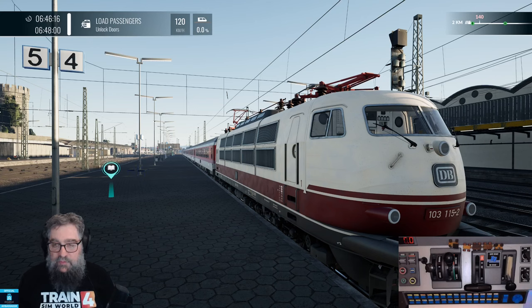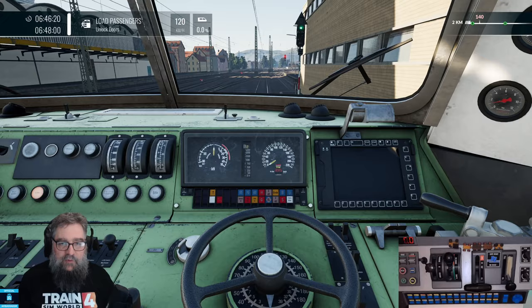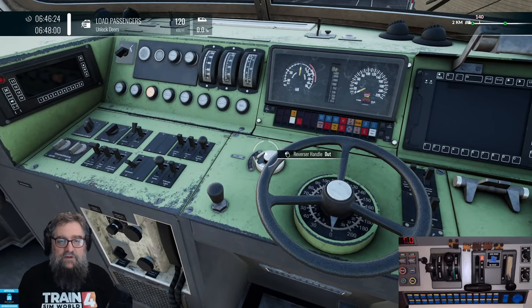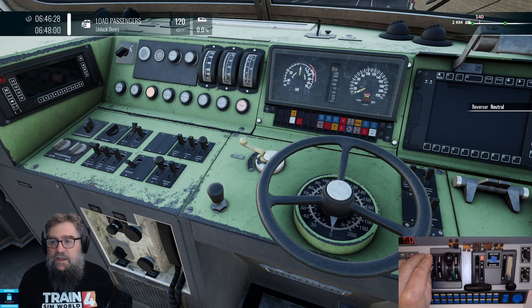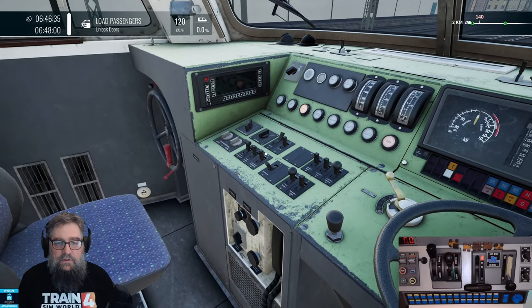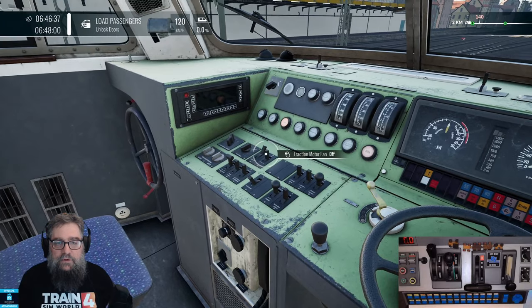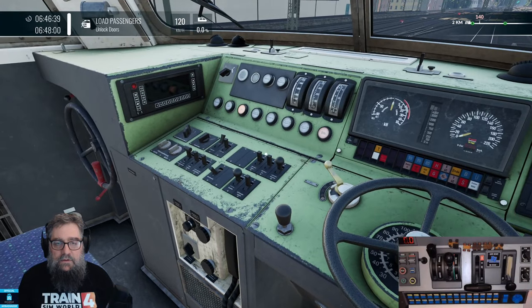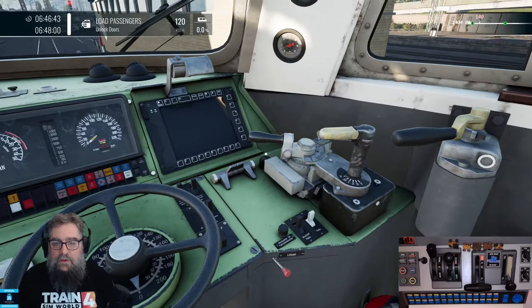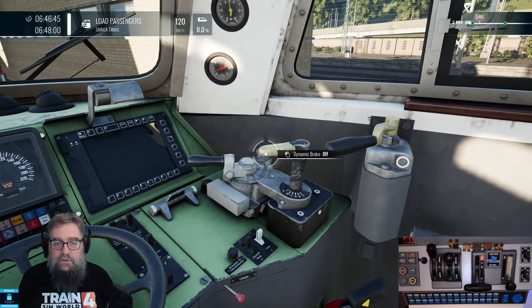This time we're in the DB BR103. Let's jump into the cab and see if I can remember how to set this one up, because it's been a little while. I'm guessing the first thing I want to do is put the reverser in, and we probably want to put that to M. There'll be a switch around here somewhere we need to do something with. There'll be a brake key somewhere.